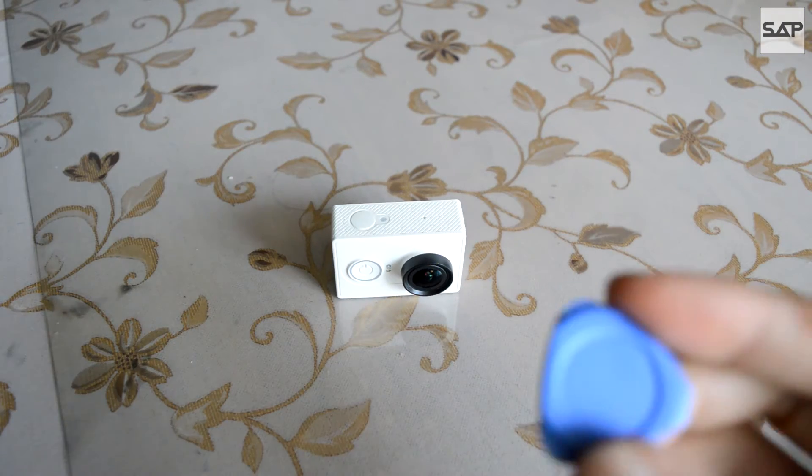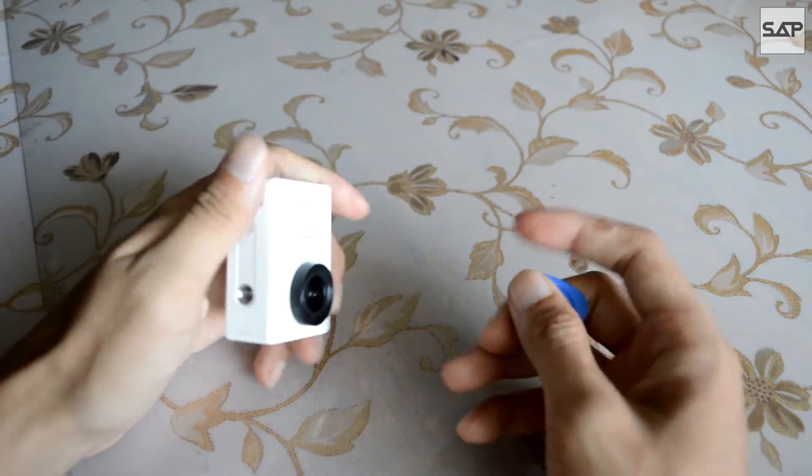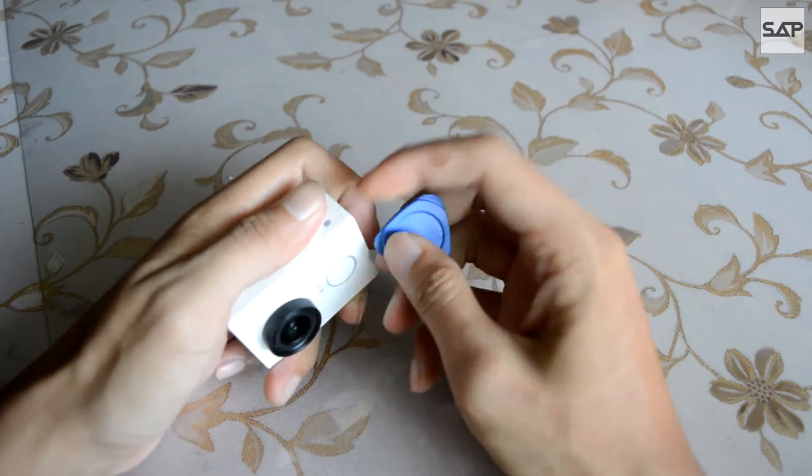The Xiaomi Yi is a great priced and decent performing action camera. Unfortunately for some consumers, the camera's focus is not as sharp as it should and can be right out of the box. So to save time, you can actually rectify this problem yourself.